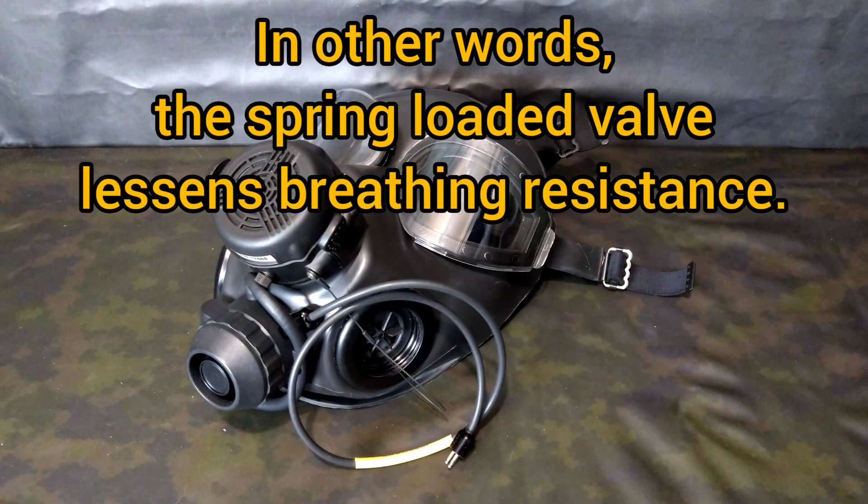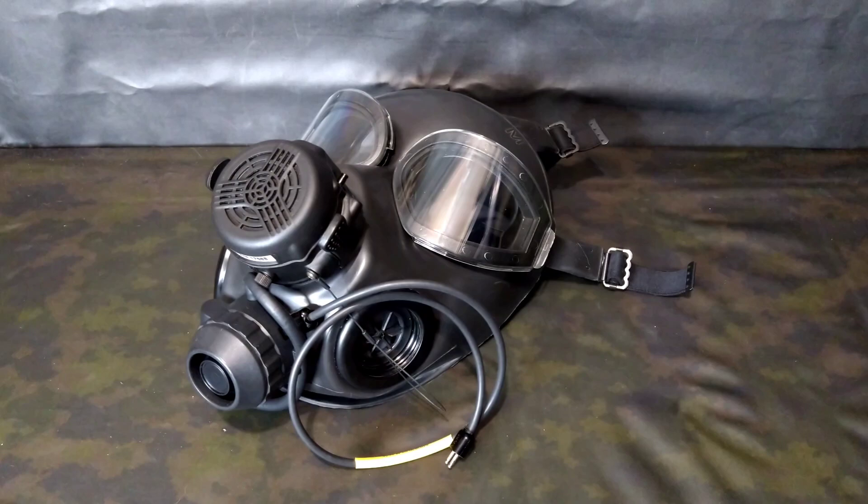Not only that, but that back pressure would allow a greater reservoir pocket of air in the breathing tube so the user was not having to suck directly from the lower SCBA unit itself. It made breathing resistance a lot more effortless — more true to just normally breathing without a mask.